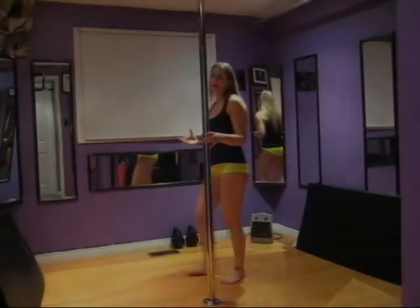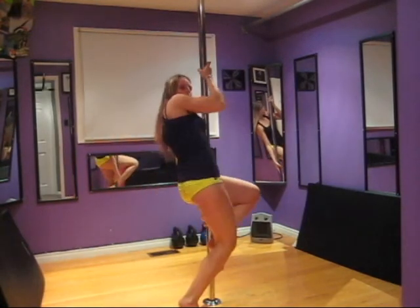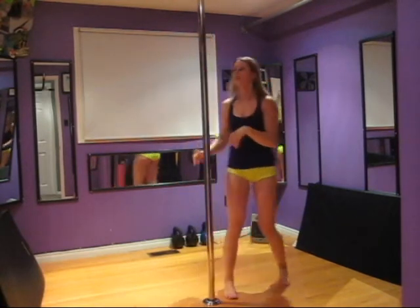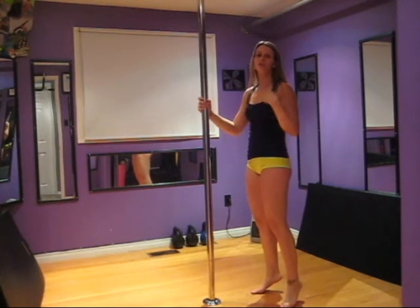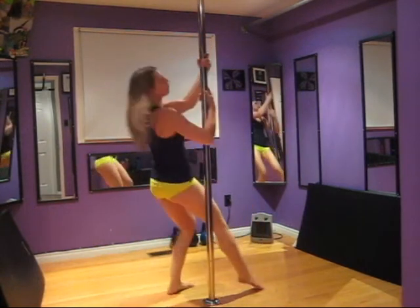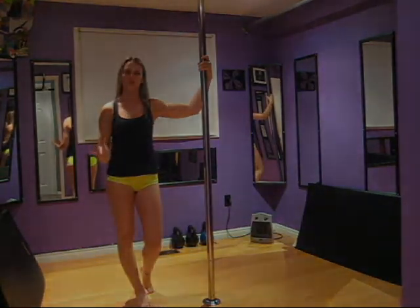Once you perform your cradle, you are going to touch down with the outside leg and pivot, falling into the pole exactly as you would with your back hook. Once you touch down, make sure not to drop your other leg or it will take away all your momentum. You want to pivot as fast as you can, falling into the pole so that your spin still has a lot of momentum and can propel you around the pole during your back spin.